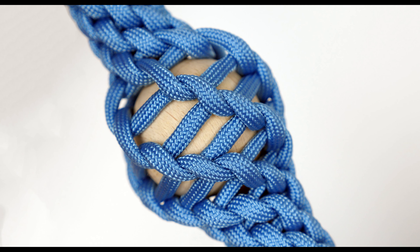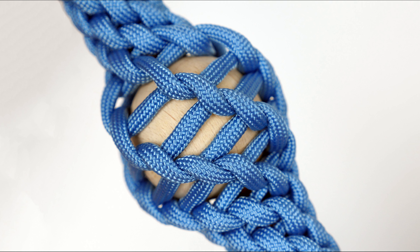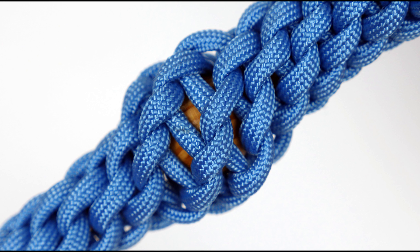So guys, this completes our tutorial on adding little decorative bumps into your round kumihimo braids. Thank you for joining me and see you next time.